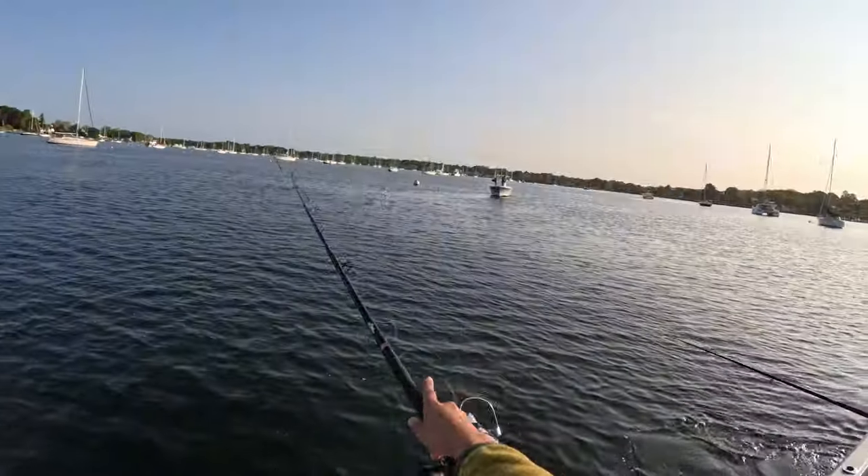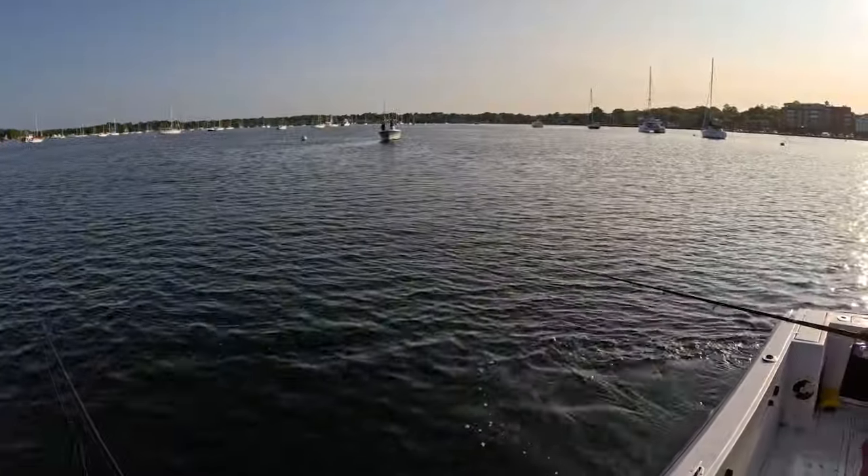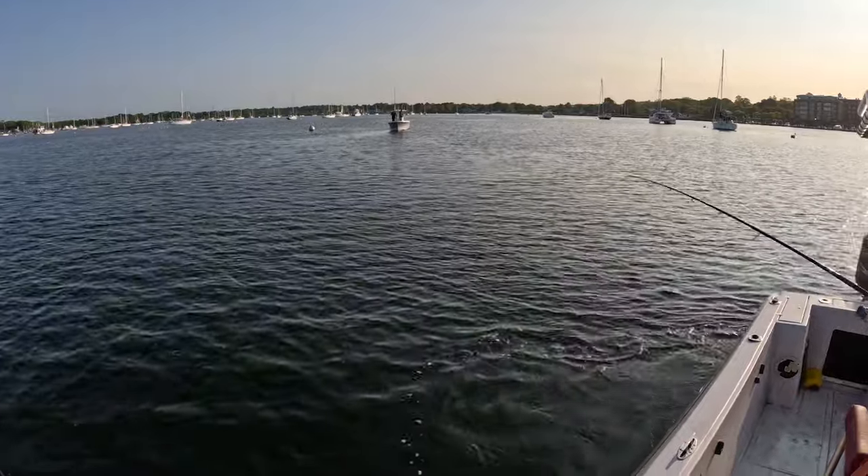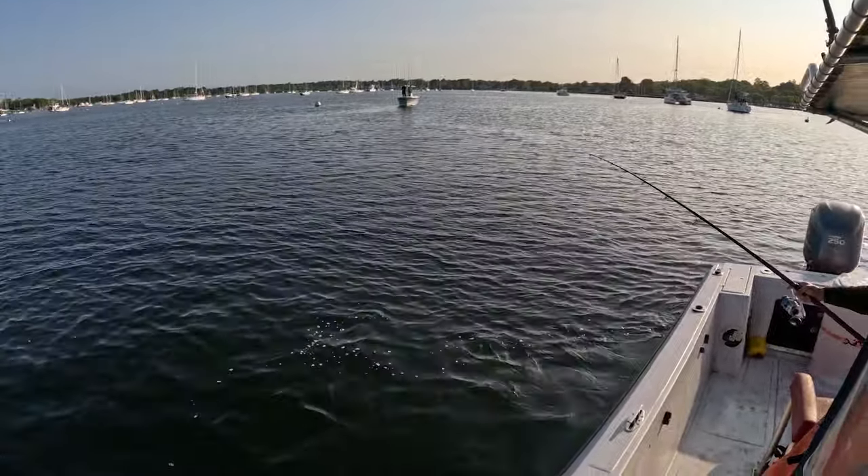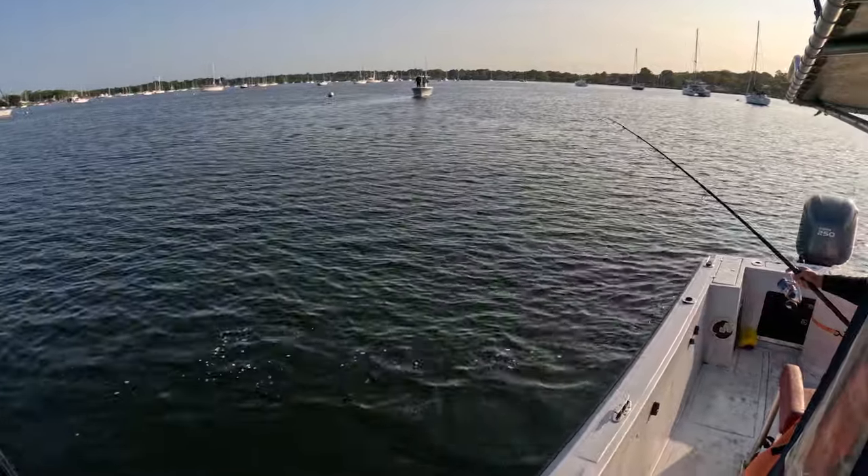So that makes five or six pogies. I think we're going to get a couple more and then start heading out to target some big striper. Snagging is super straightforward — just cast right into the school of bait and wait to feel a bump on your line, and once you do, give your rod a nice jerk.